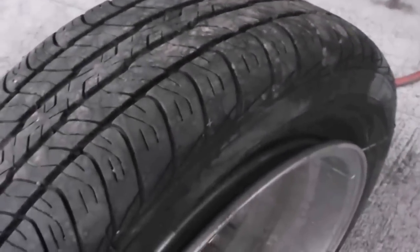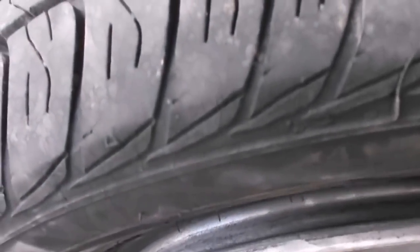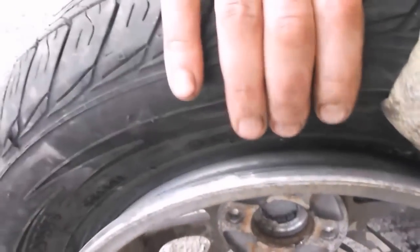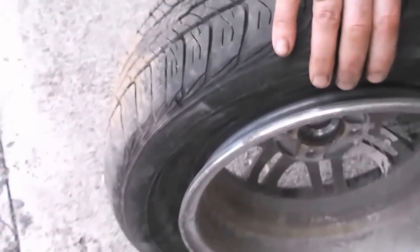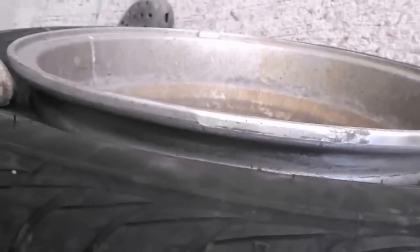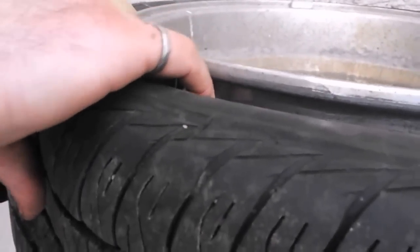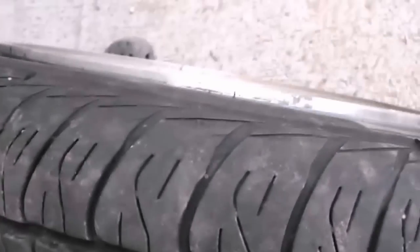This wheel — we broke the bead, as you can see it's separated. Some tires will seat on the bead easier than others. What you can sometimes have trouble with is air will seep out as you're putting air in — it'll seep out between the rim and the tire, and it makes it very difficult for the tire to actually seat.